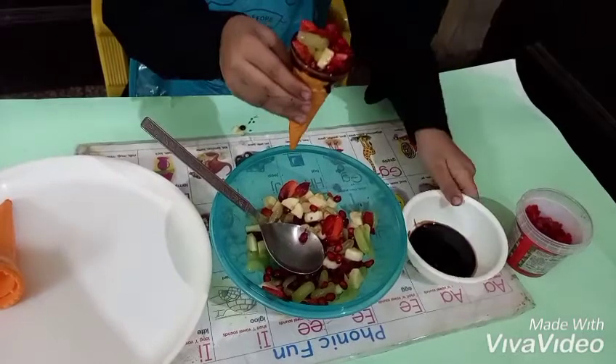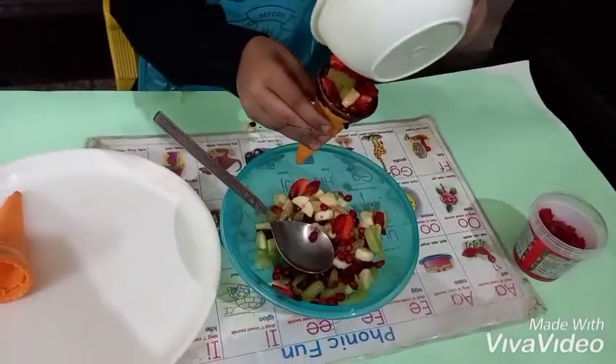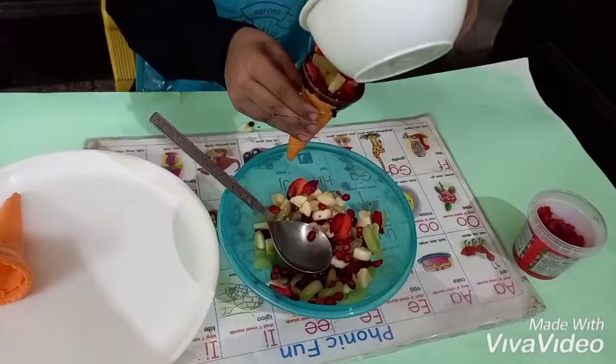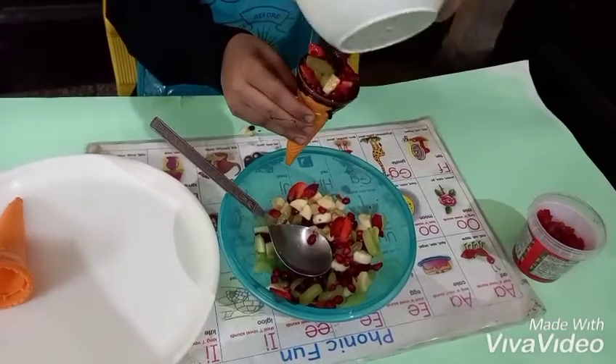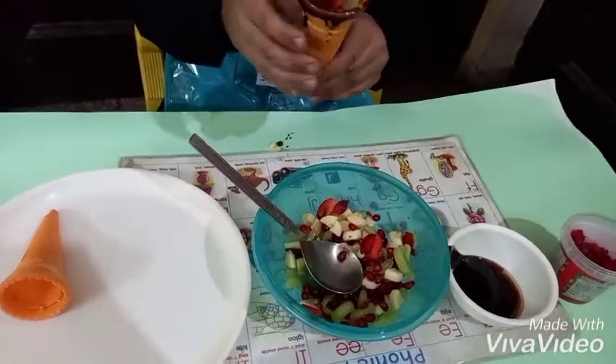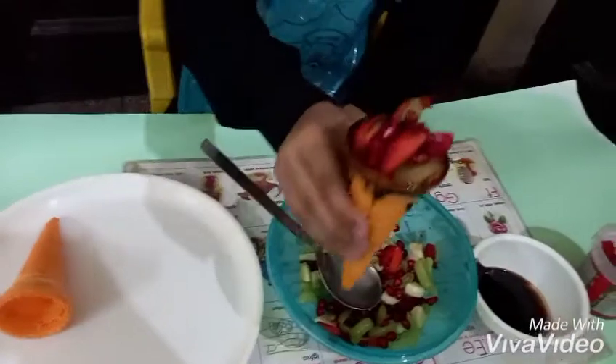And add some chocolate syrup on top. Now it's ready — see!